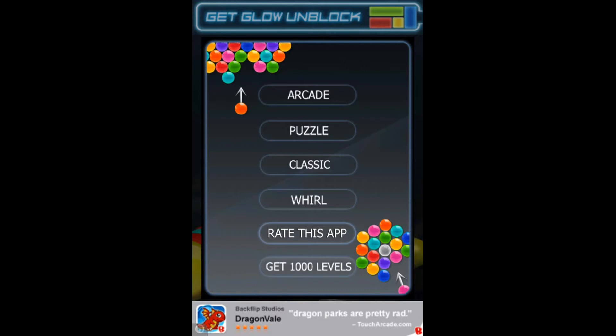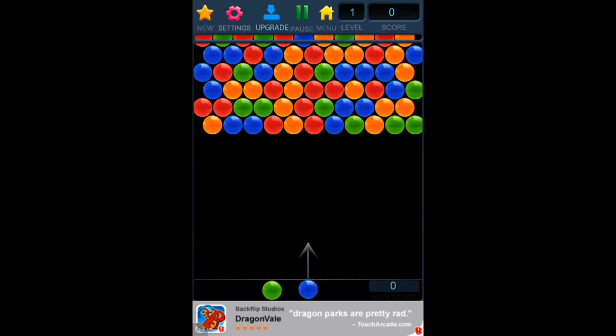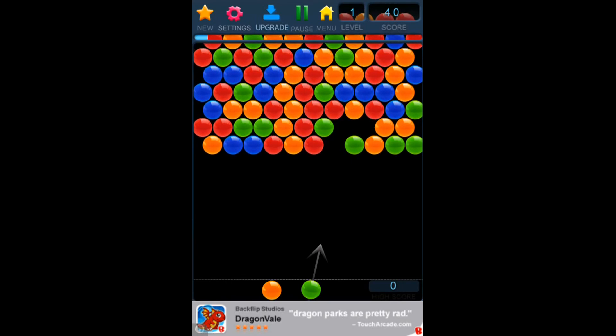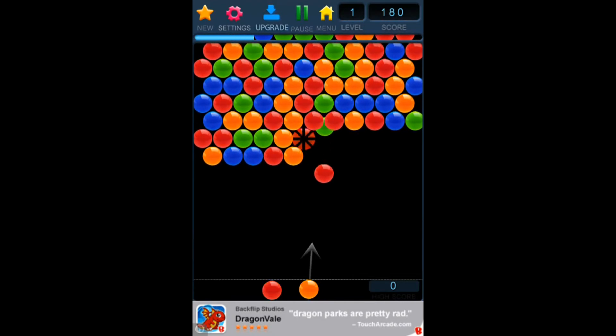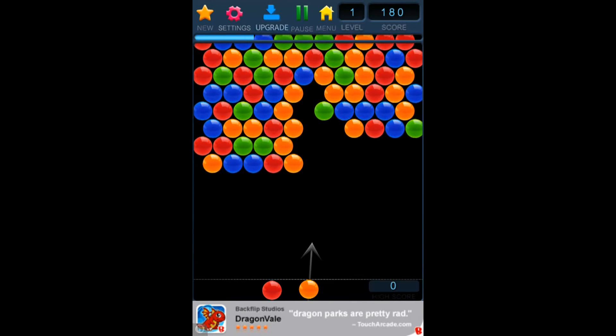I'll show you a couple of the types of games, but I'll explain how to play all of them. Arcade is the first one, and what you do is it's moving down, as you can see, and you have to get a combination of three or more bubbles of the same color to make them disappear and score points. You have to try to get them all to disappear before the balls get to the bottom, because then the game is over.